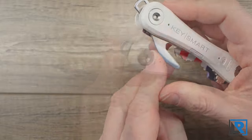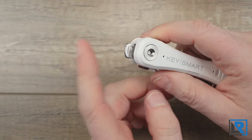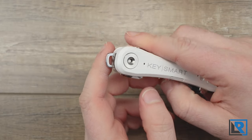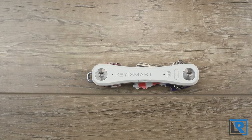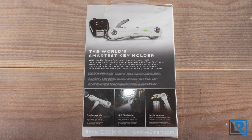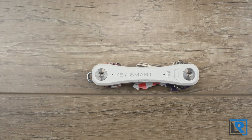In addition to being a bottle opener, this is how it connects to other keys, devices, fobs, and bigger car keys like most modern cars have. There are other accessories available on the website such as nano scissors, a USB 3 flash drive, a small pocket clip, quick disconnect carabiner, or a mag connect.